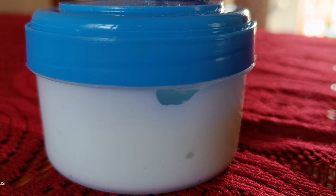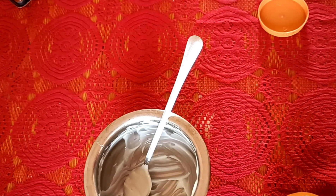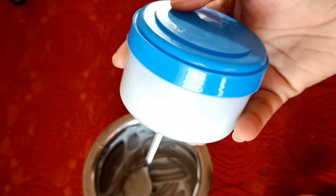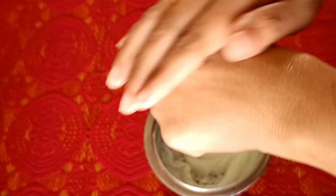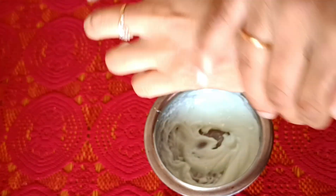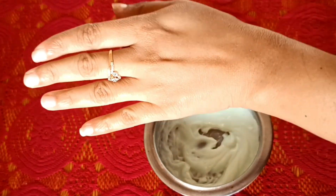This is for a bright and glowing skin. We are going to use this all season and it is suitable for all kinds of skin types. We are going to try and check the skin — it is very bright and smooth. We use it for dry skin, sensitive skin, and pimples.